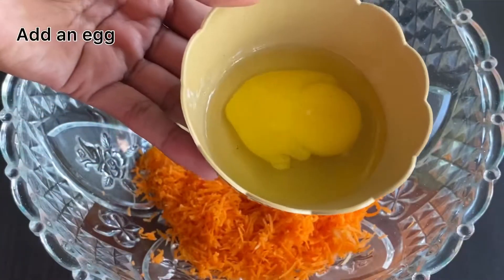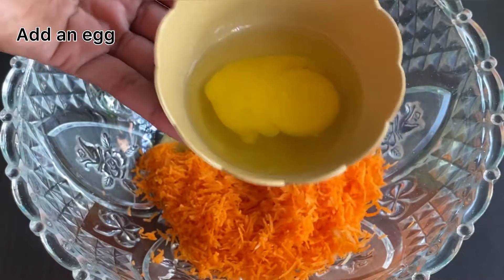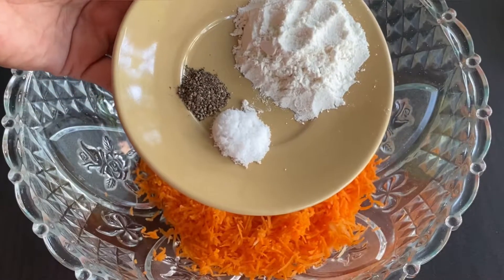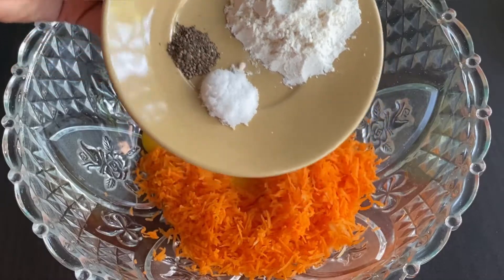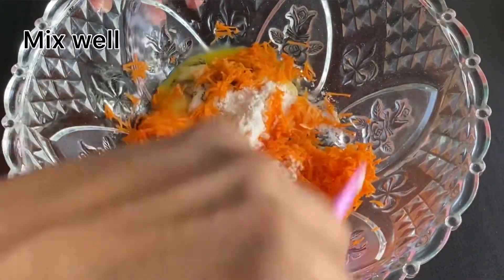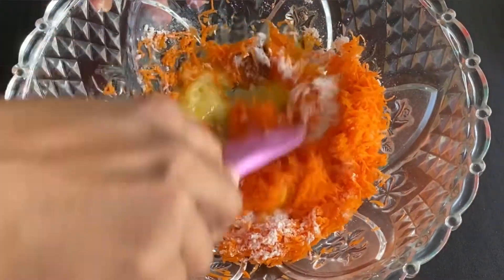Add 1-2 grams of flour, then mix in 2-3 grams of flour. Mix the flour and mix it in.